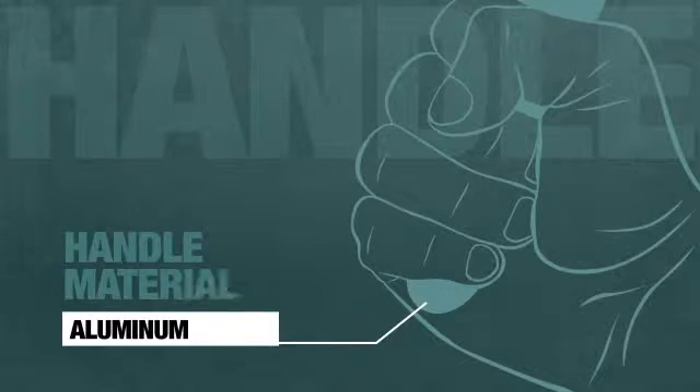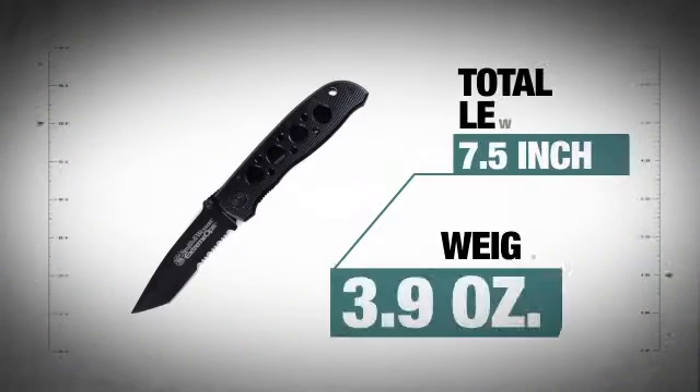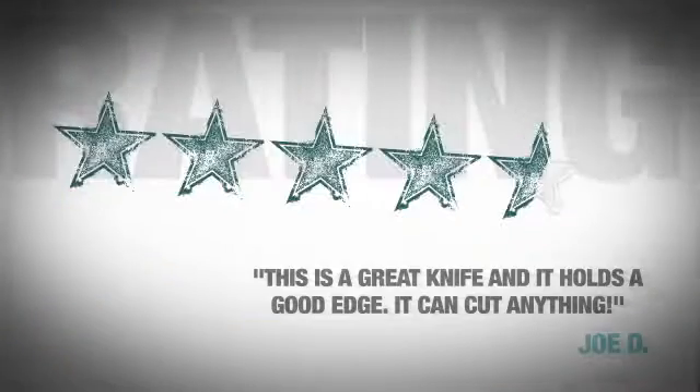The snug aluminum handle provides ultimate traction and features an awesome black finish. At less than 4 ounces, this knife is great for an everyday carry.